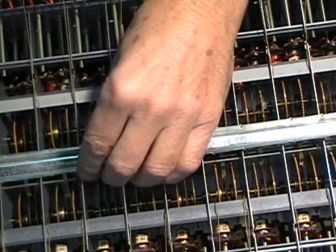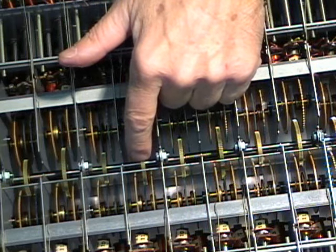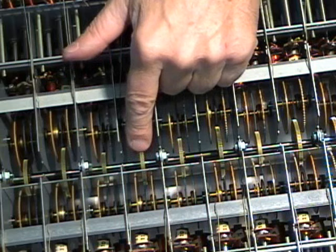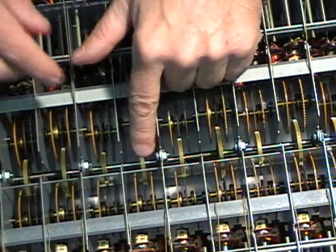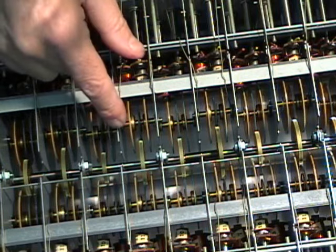We've got all the strings out. Let's go ahead and pull that trough off. That reveals the main crankshaft — let's call it the driveshaft — that runs the entire length of the tone generator and is responsible for driving all of the tone generator tone wheels.